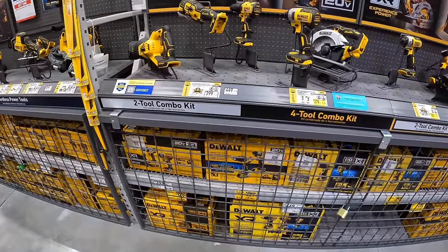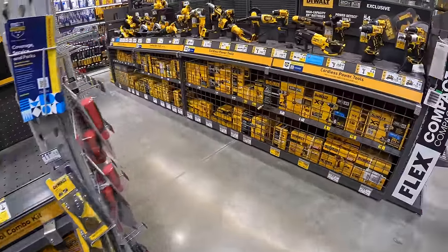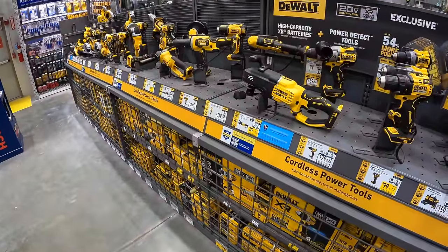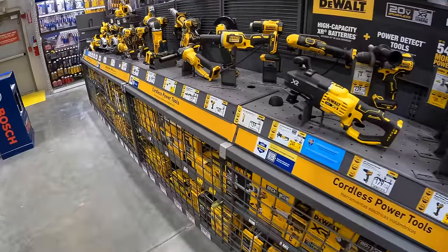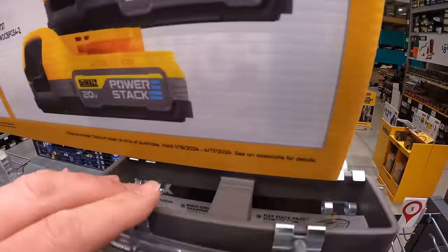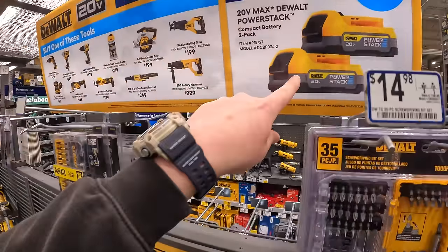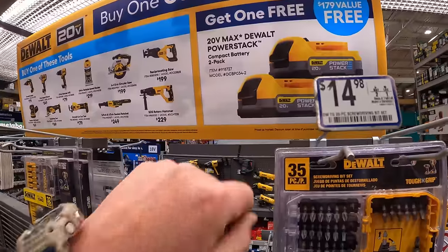It would be good to see Power Detect sales again. They still have this promotion going on — ending April 17th of 2024 — if you get any of these tools, you get a free two-pack of 1.7-amp-hour Power Stack batteries.